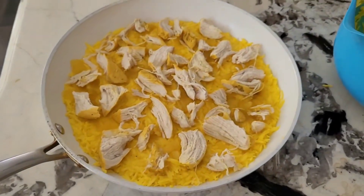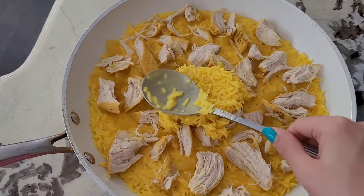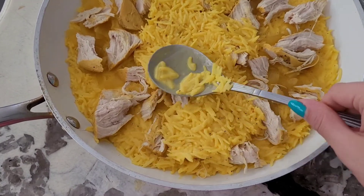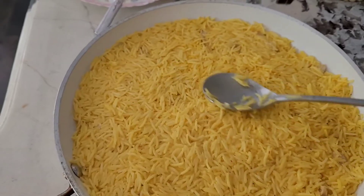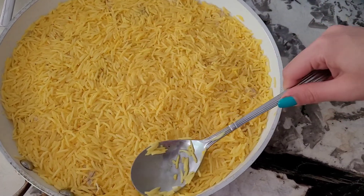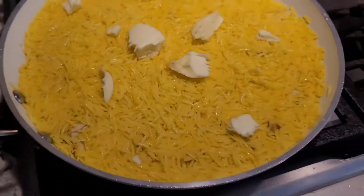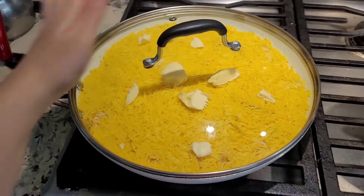Now we're going to cover the whole thing with the rice again — the sandwich effect — the rice to hug all the chicken inside. Cover everything and make it all even. On the stove, put some pieces of butter on top, and now we're going to let it cook on low heat for about an hour.